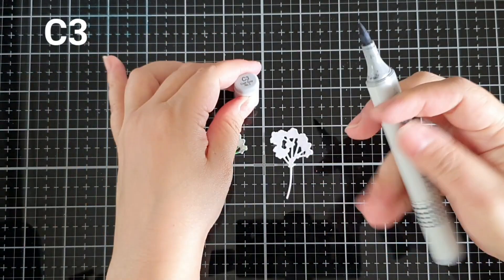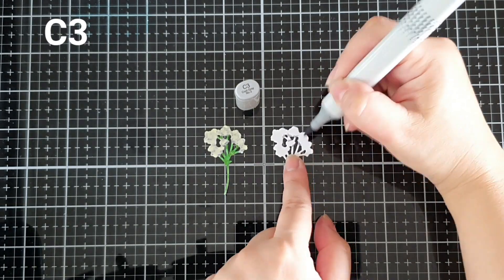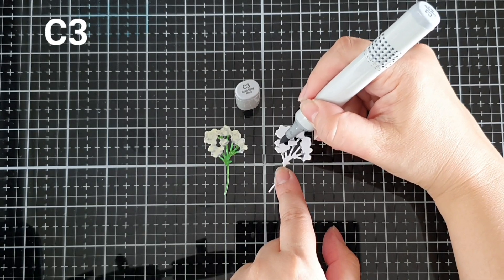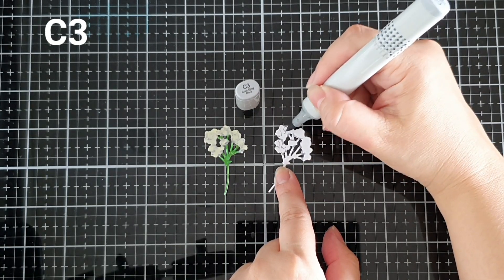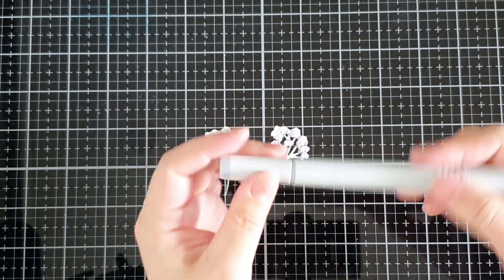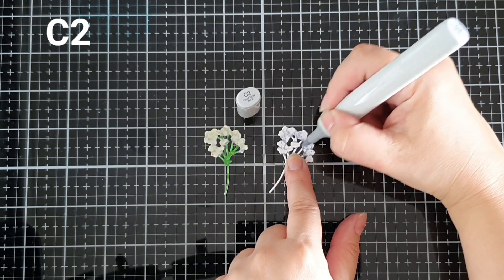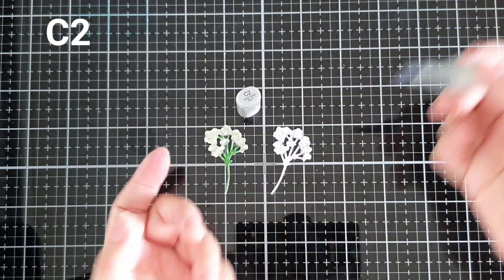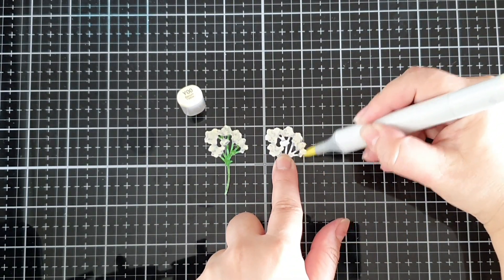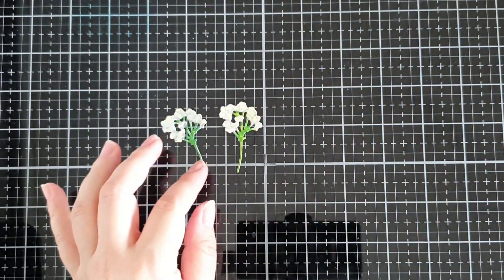This flower cluster reminded me of the baby's breath flower that you often find in bouquets used as fillers. I colored them in using the C markers to create depth to the flowers. I used the darker C3 marker for the shadows where the flower meets the stem, and also dotted them here and there to create an illusion of small flowers. Then I used the C2 marker to blend them all in and to soften the harsh lines.